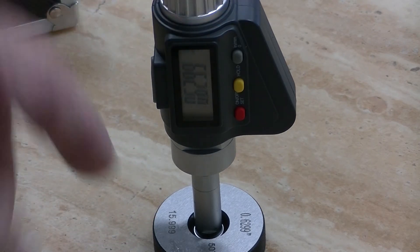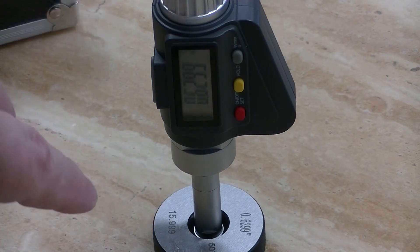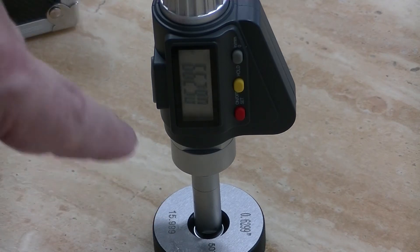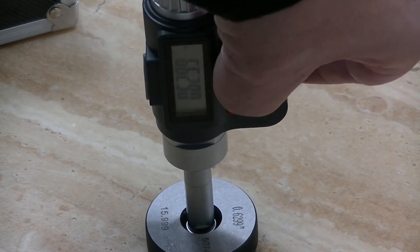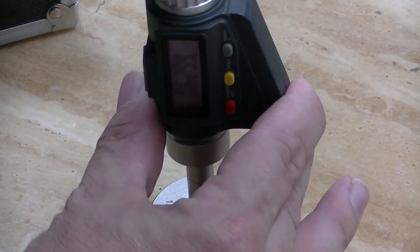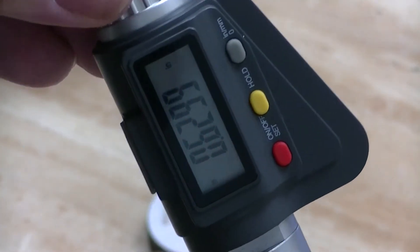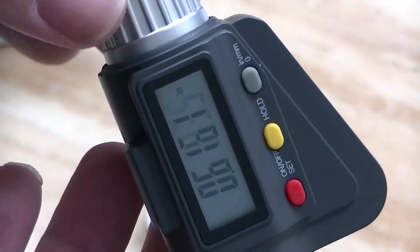Now I can't just pull this out of the ring gauge — I have to release some tension, but I want to keep my number. So what you can do is use the yellow button here — that's a hold. When you press that, it will actually hold the reading even though I turn the knob. So I can still look at my measurement without affecting it. That's the hold button. Then once you're done, you can release the hold and now it'll move again.